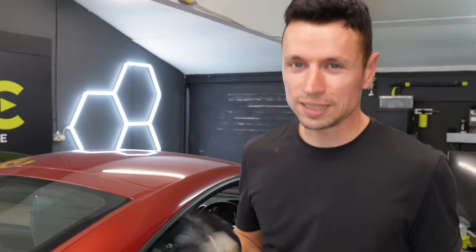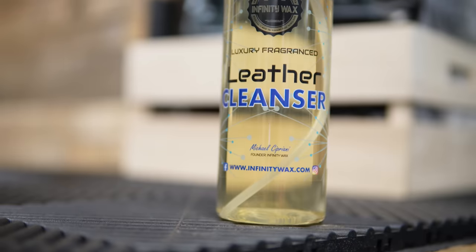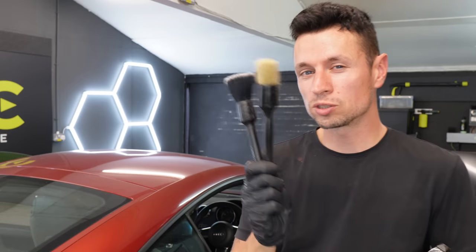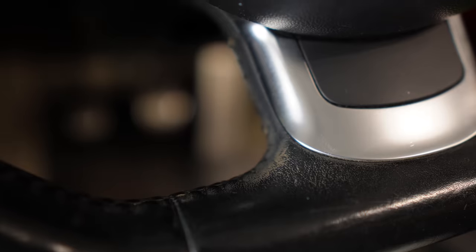Let me show you what you're going to need to get a clean steering wheel. Ideally you're going to need a decent leather cleaner like this one from Infinity Wax. I've got a soft brush, a medium stiffness brush, one scrub pad, and two microfiber towels, one of which is slightly damp.